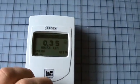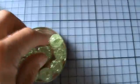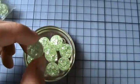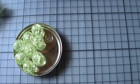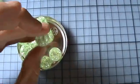That's the Radex 1706 Geiger counter and my new uranium marbles. I think I will order clear ones too, but I think those cracked marbles are very beautiful.